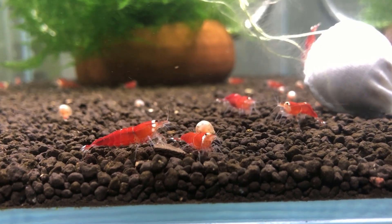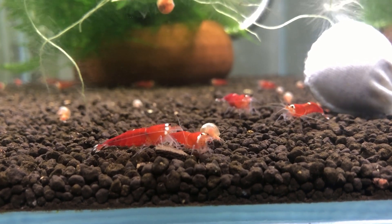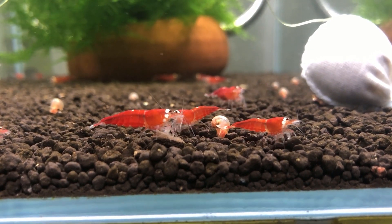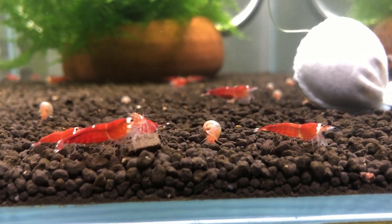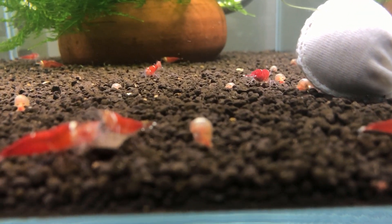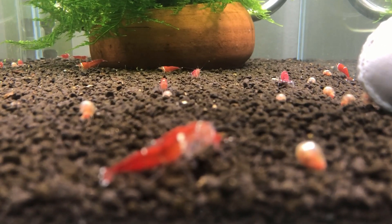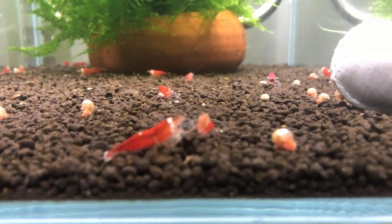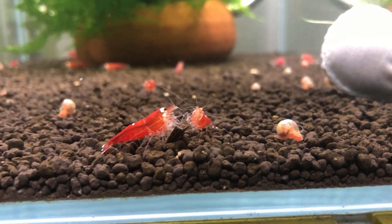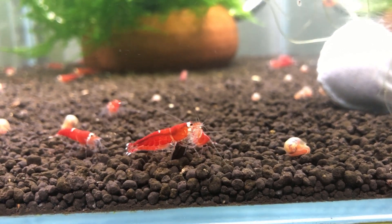Hey, what's up shrimp keepers, welcome back to my channel. Just wanted to give you an update on the shrimp from Taiwan that I just recently purchased. As you can see, one of the shrimp over here is actually already berried, and I have some at the back that are also berried as well.